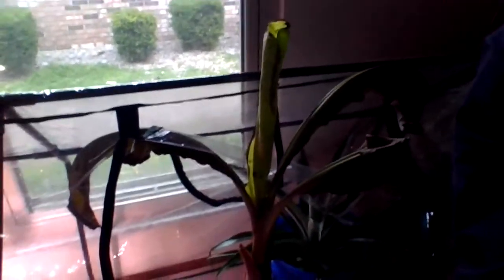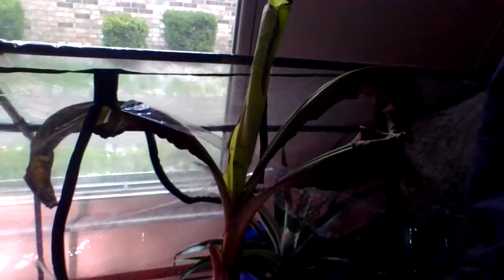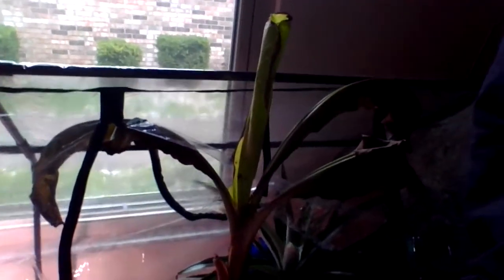Hello everybody and welcome back to my channel. Yesterday I got a banana plant — pretty sure it's a tree. I've been looking at some care guides, and the person I got it from said it's a little brown because it was just transplanted, but they said the leaves would regrow and these ones would die.